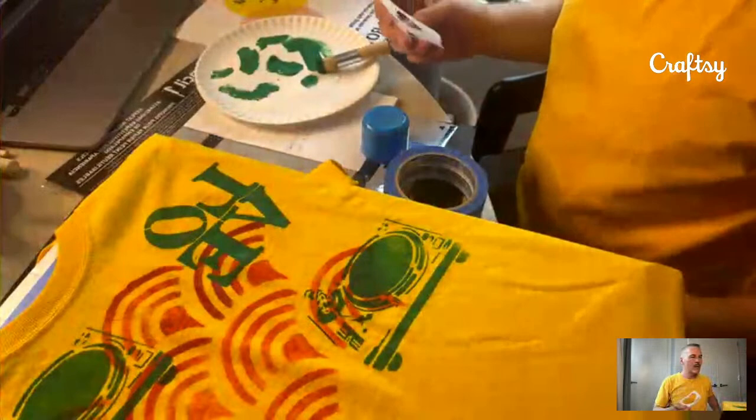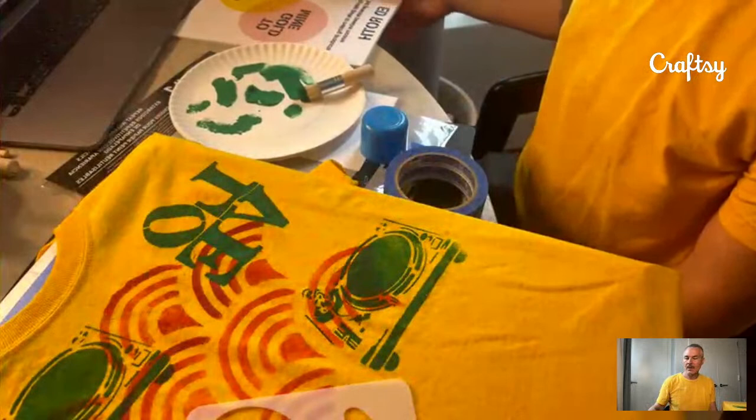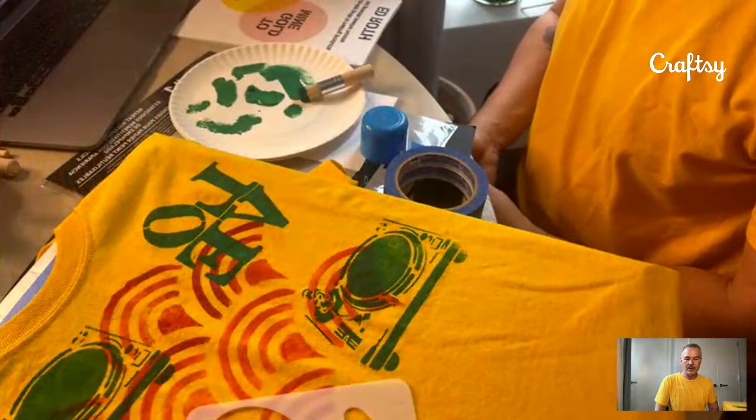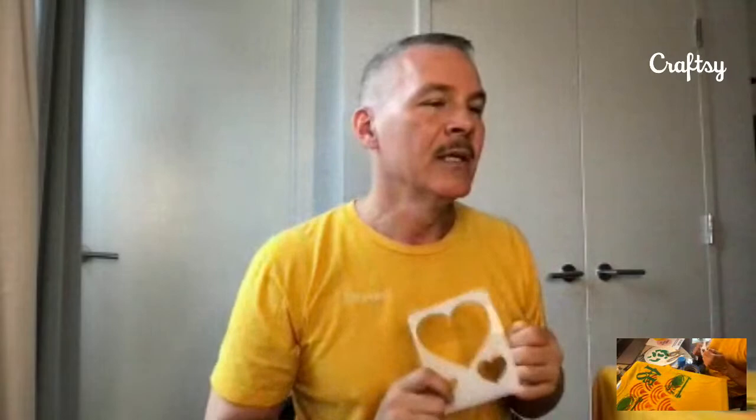I want to show you another technique using this heart stencil — an ombre effect where you blend a few colors. The heart would look airbrushed going from green to turquoise, kind of like an 80s airbrush look. I'm going to spray the back with spray adhesive, tape down my edges, and use two brushes — one already started with green paint. This is our bonus how-to: creating an ombre effect using one stencil and two colors of paint.